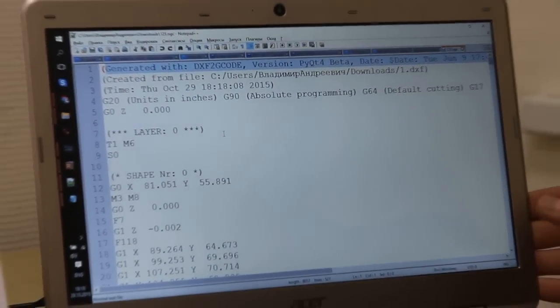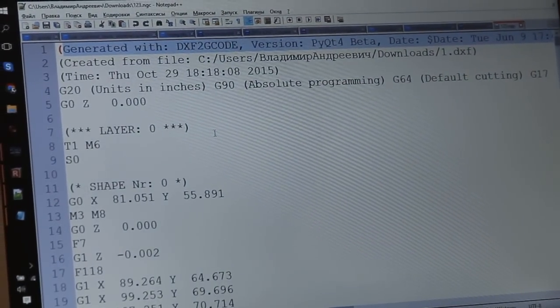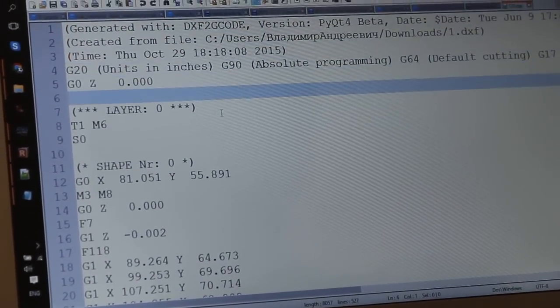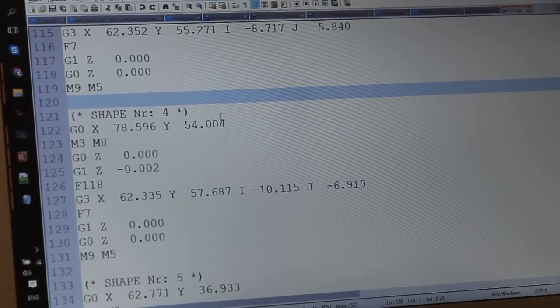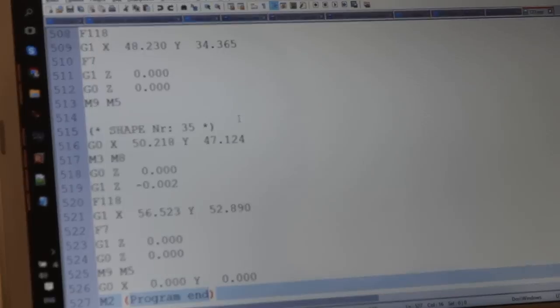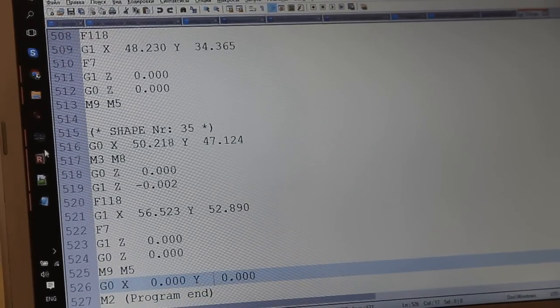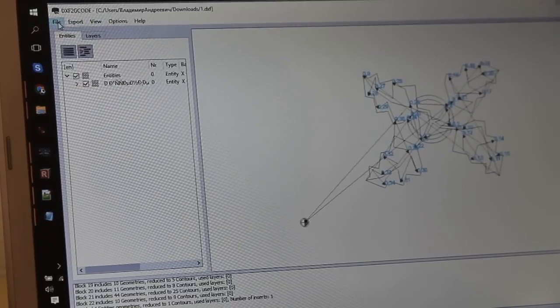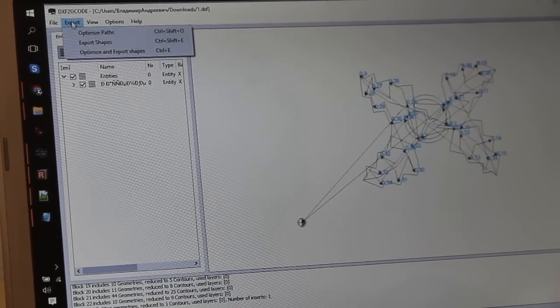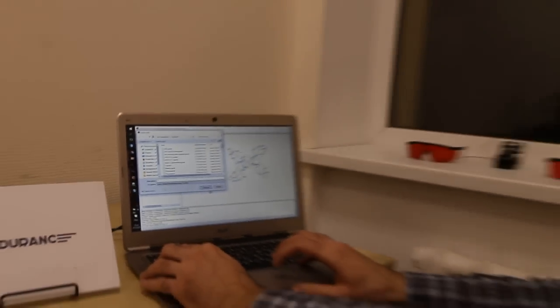We can see our G-code output from the program — the accepted G-code. Here we have the start of the code, the main part of the code, and a little end. Pay full attention to saving your file in the correct format for laser type — the laser class file format.